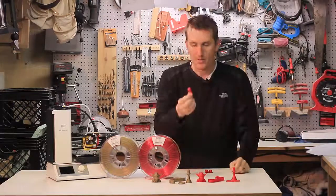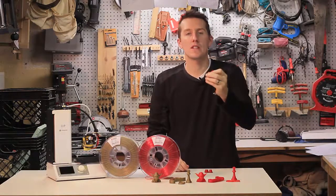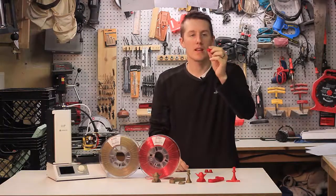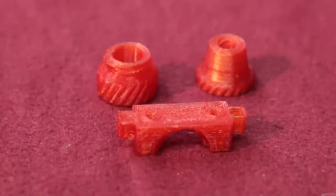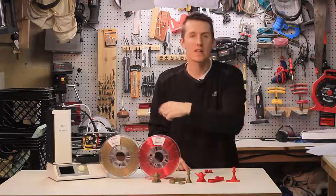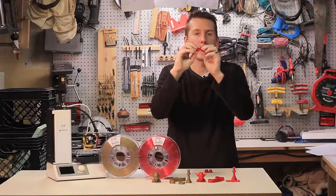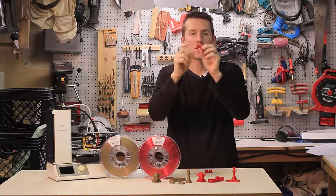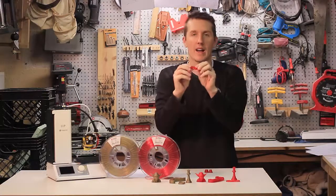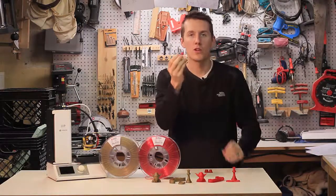Speaking of strength, I also printed a mounting bracket for an E3D hotend extruder with their HD Glass. It printed with a layer that's just a couple millimeters thin, and I still can't bend it — that's how strong it is. This stuff is incredibly strong for a PETG. I'm super happy with how it turned out, and I would definitely use it even though it's HD Glass and you might think of it for decorative stuff. It's really strong and durable.